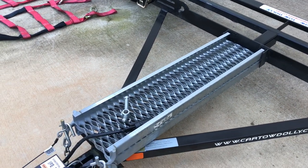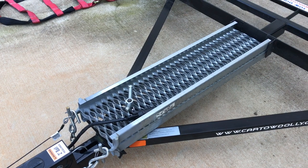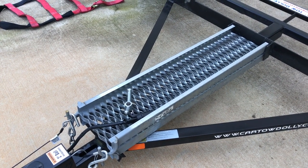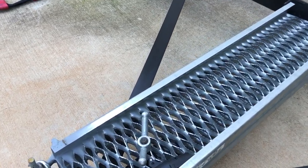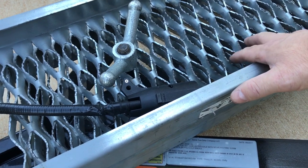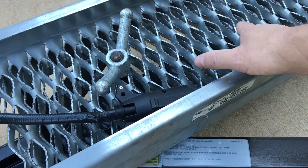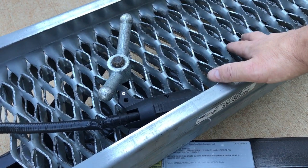Let's look at the ramps. I do recommend that if you get an Acme tow dolly, get yourself some work gloves. These treads are very aggressive and they will cut you. The positive part is that if it's wet, it's still going to grip the tires — your tires are not going to slip.